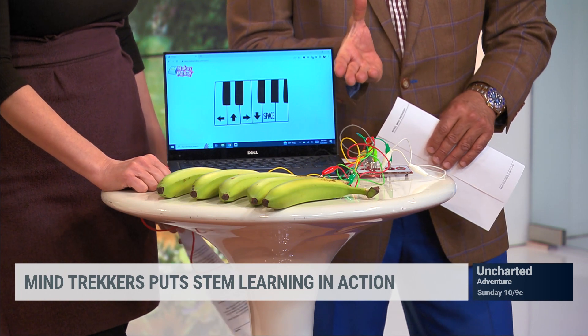The piano is a really cool way for kids to get involved and understand. The bananas are so good at conducting! I'm trying to think — does it make them ripen better even after you do this?